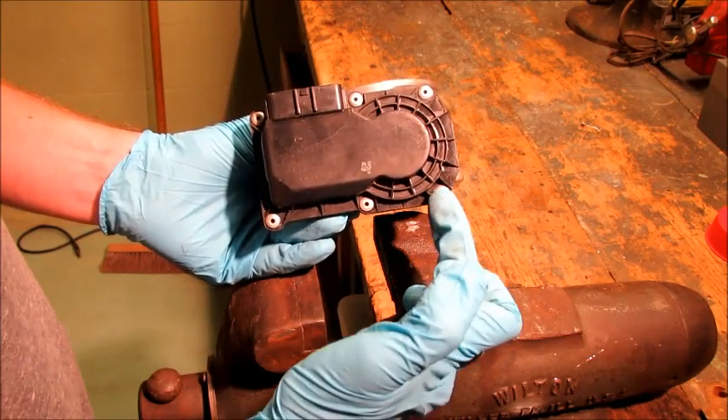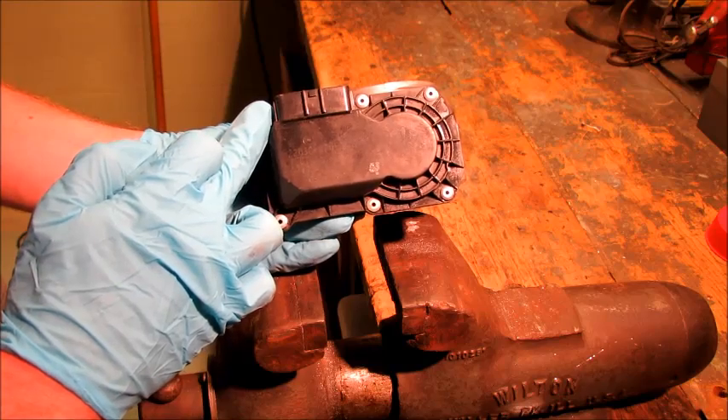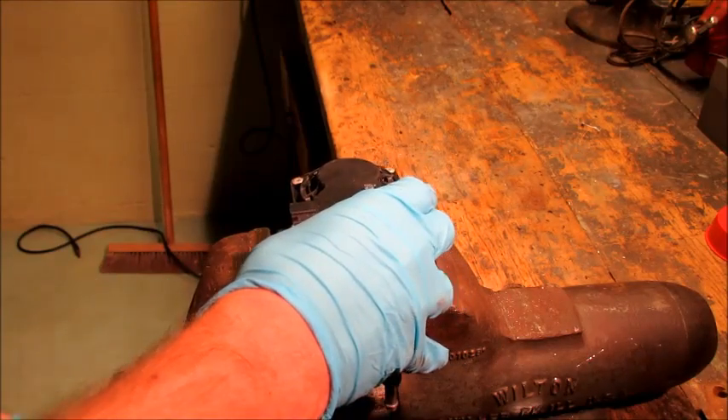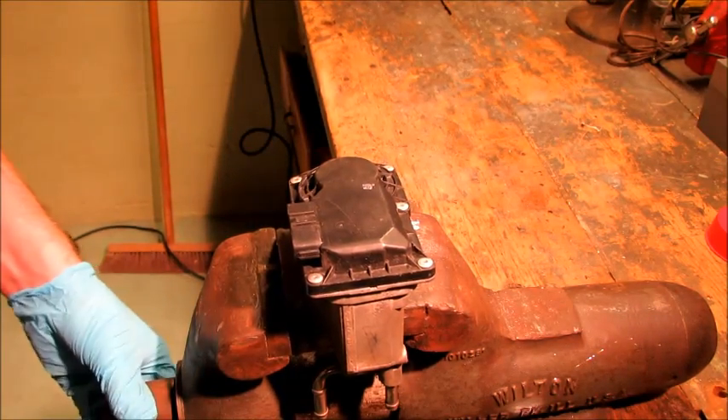To get this thing apart, there's six rivets, so we'll have to basically drill those out because this thing isn't meant to come apart — it's not meant to be serviceable. I won't be using this again. It's just for curiosity's sake, so I don't mind throwing it in the vise.